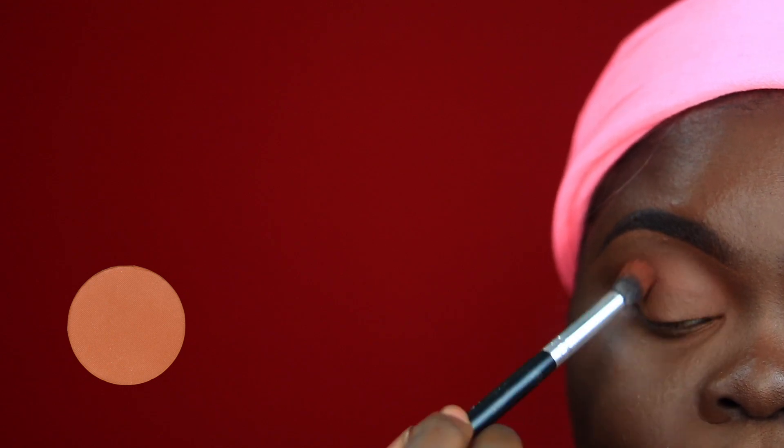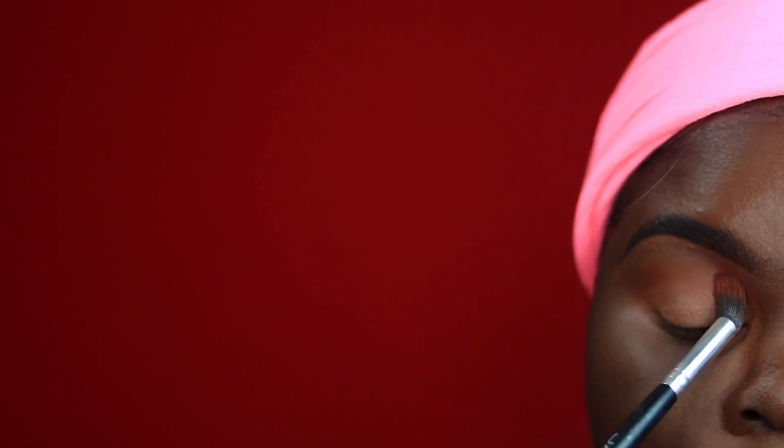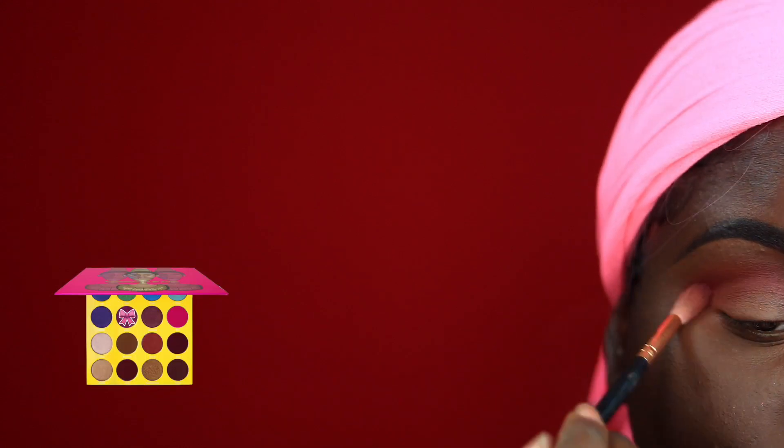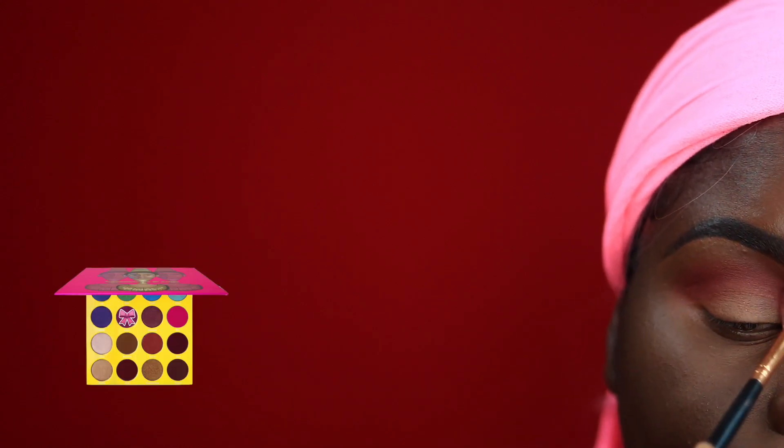Going in with my fresh transition shade — this is October 1st from Coastal Scents — I'm going to place this slightly above my crease. Going in with this burnt orange shade from Juvia's Place, I'm going to put that also on October 1st. Then I went into my Masquerade palette by Juvia's Place and took the color Zobo, and I'm just using this to further define my crease area.